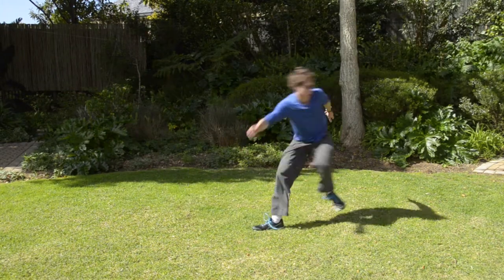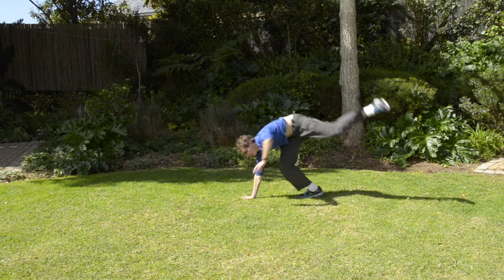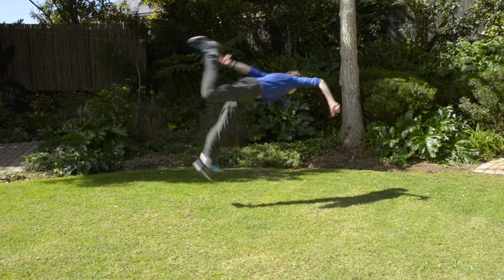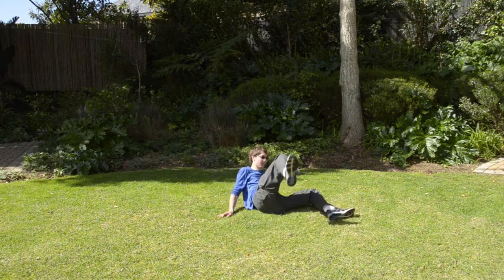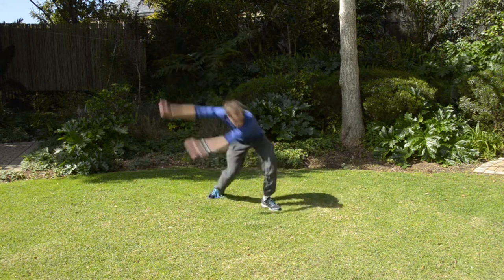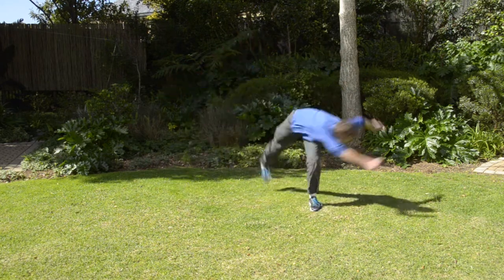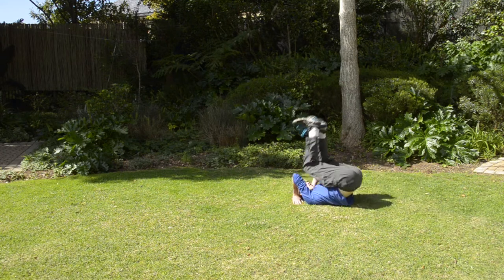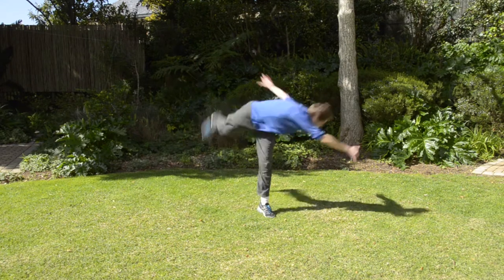I didn't want to learn the butterfly twist until I had a really solid butterfly kick down as a foundation. The reason for this is butterfly kicks are a lot safer, because you never turn upside down during the movement — you're able to spot the ground the whole way through. For some reason though, I kept throwing a half twist into all of my butterfly kicks, which wasn't actually how you're supposed to do a butterfly kick, and meant that I kept falling over and hitting my back, so that was not really optimal.